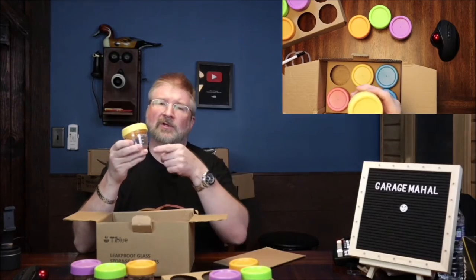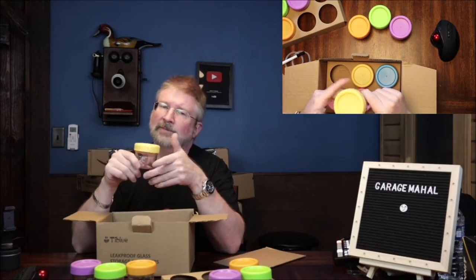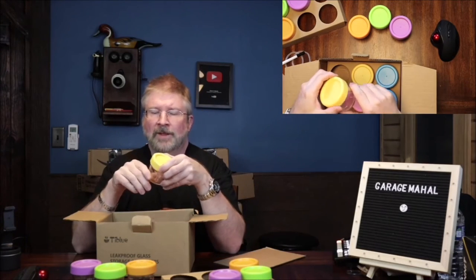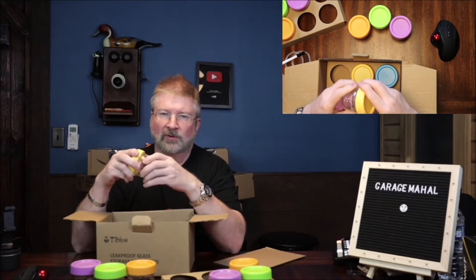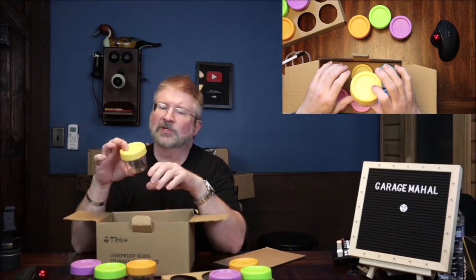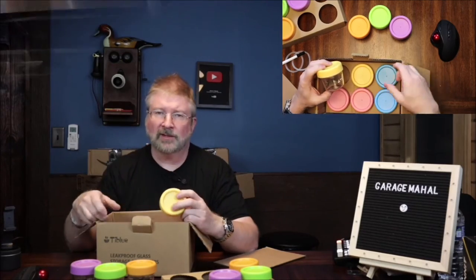Nice little logo on it, and you got the measuring marks on it. Let me take some pictures of what it looks like after we process some of our own baby food and put it in the jars. Stay tuned.